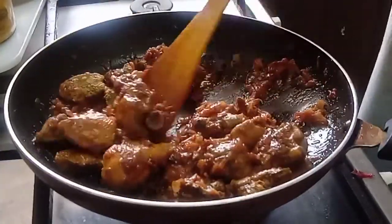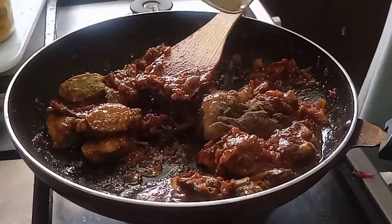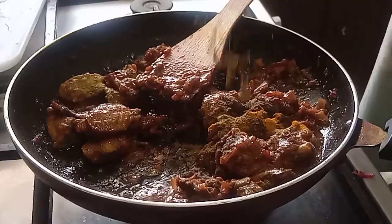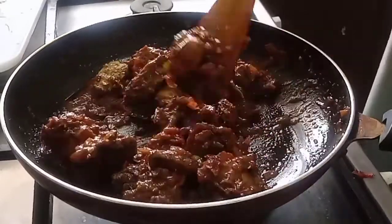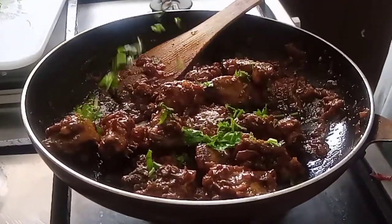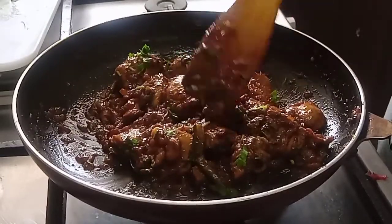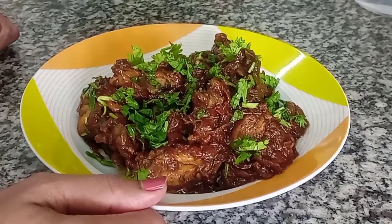Put a little bit of curry, then add the sauce and mix it. Put the chicken in the middle. We will try it in the middle — it's ready to eat the pink chicken and beetroot chicken.